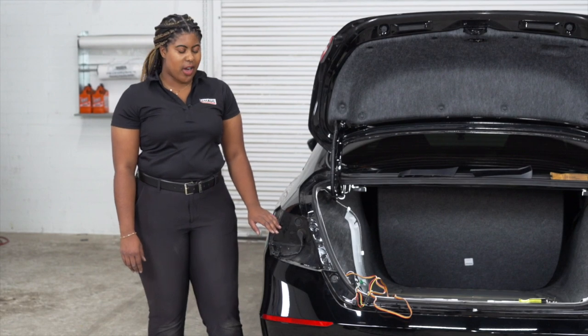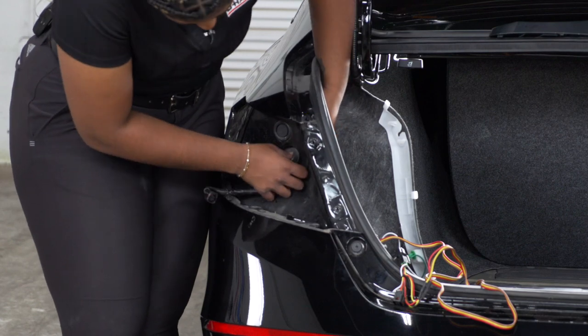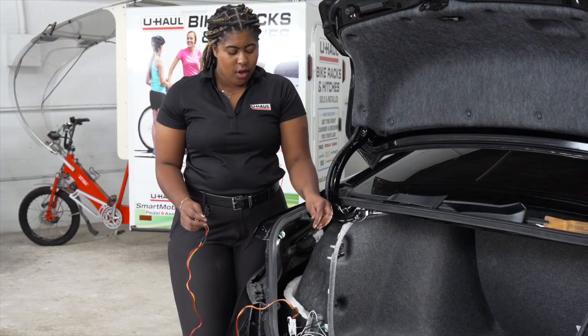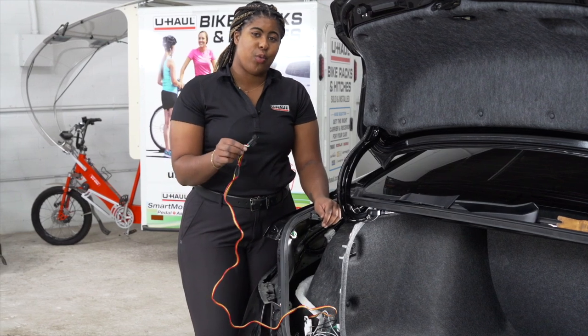Back on the driver's side, our next step is to remove the grommet and push the remaining wires through. With the wiring now on the interior, we're going to plug it into our yellow, brown, and red T-connector.